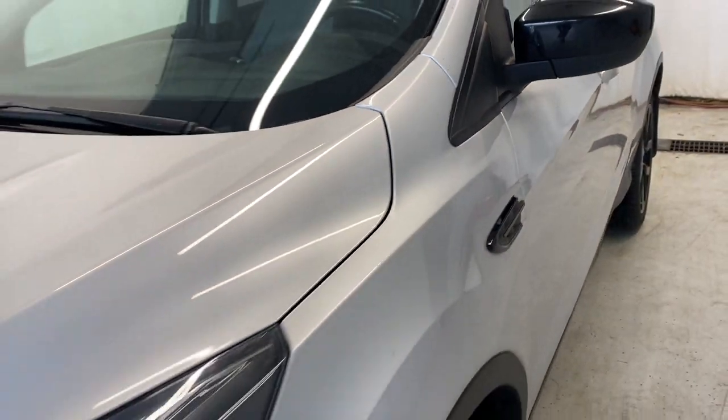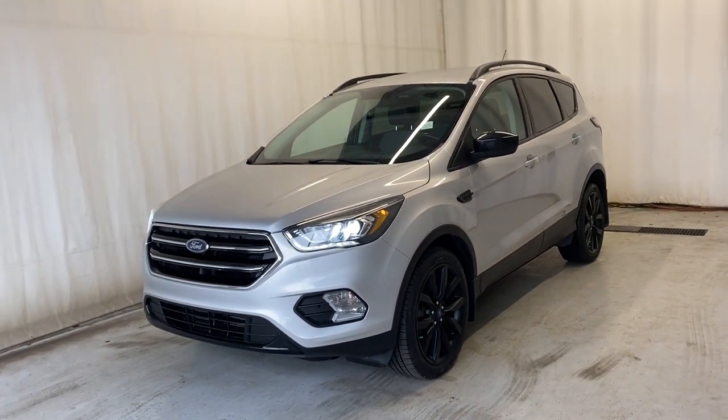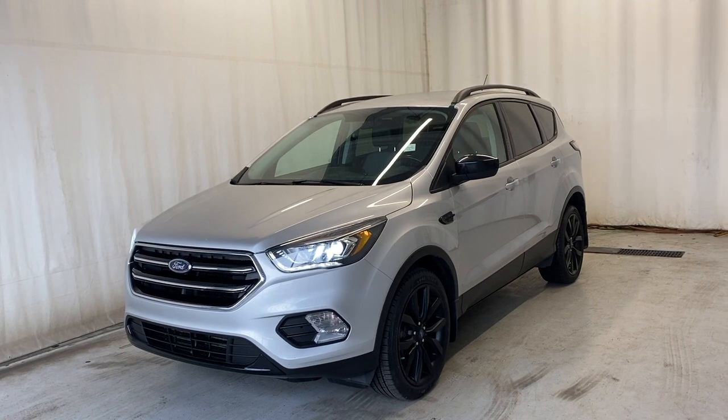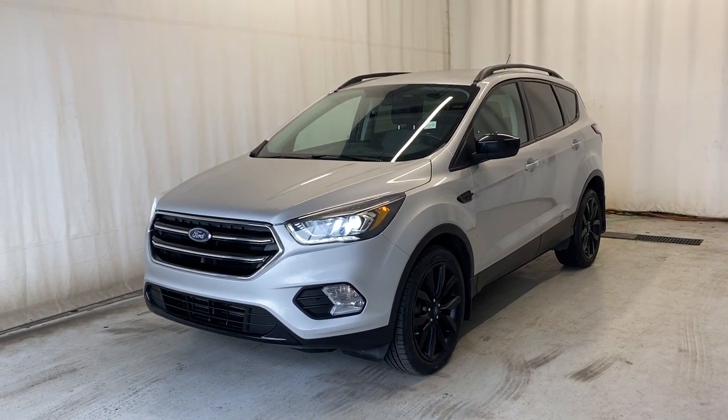That wraps it up for the 2017 Ford Escape SE four-wheel drive in a beautiful grey color. If you have any questions or wish to book a test drive, please feel free to visit us at parkmazza.ca. Thanks for watching and we'll catch you in the next one.